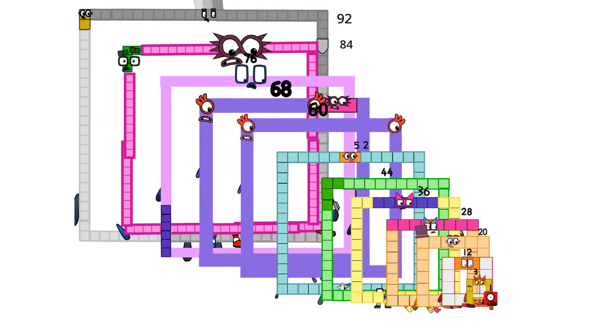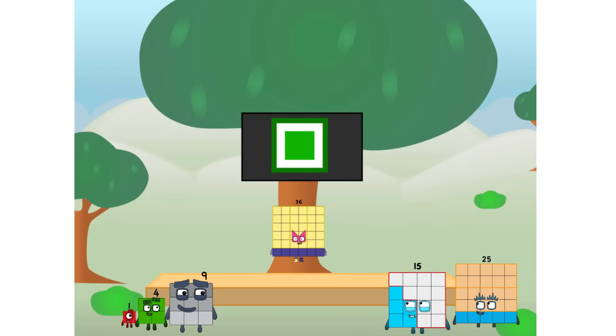Fellow Squares, ever since one of us fell from the sky, we have been bold explorers, discovering new lands, seeking out new friends, dealing with round things. Uck, round things.